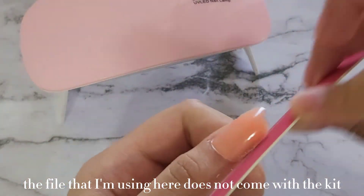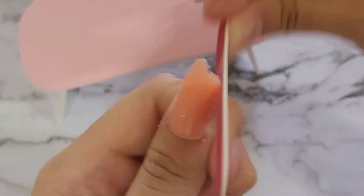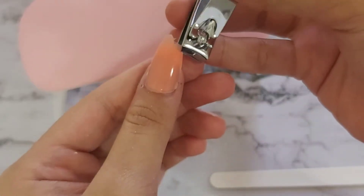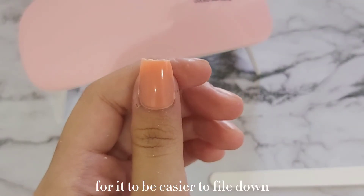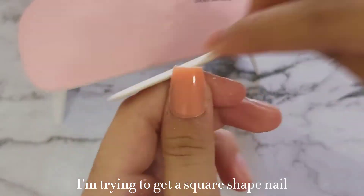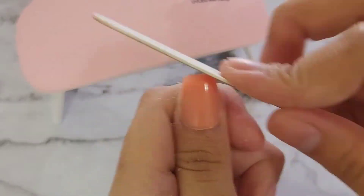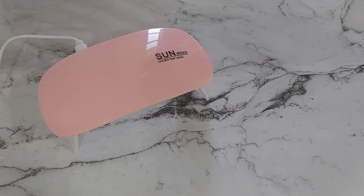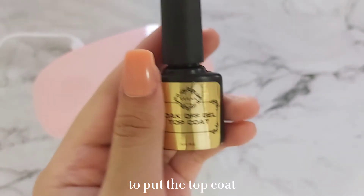The file I'm using here does not come with the kit — I just have a file on hand, and I started filing the nail to my desired shape. I'm using nail clippers to make it easier to file down and get the shape I want. As you can see, I'm trying to get a square-shaped nail. Once you've got the shape you want, go ahead and dust that off.